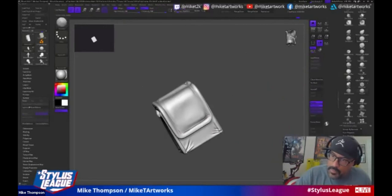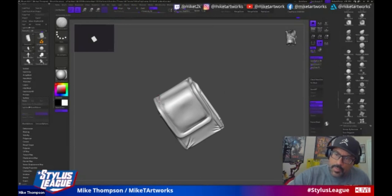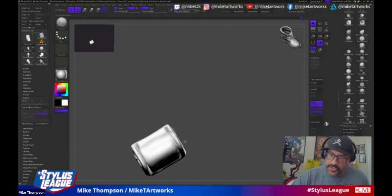Jeremy's asking: have you gotten to work on any six-inch action figures yet? Not the action figures themselves, but I have done box art for a lot of six-inch figures.